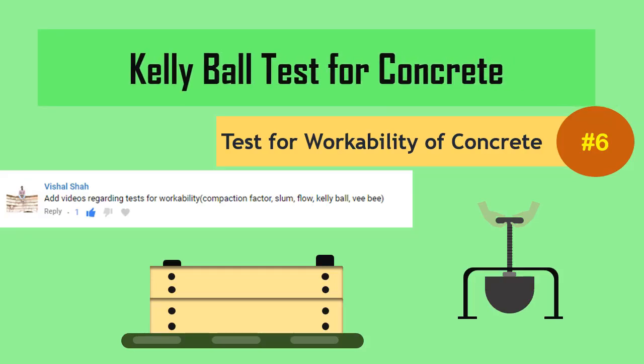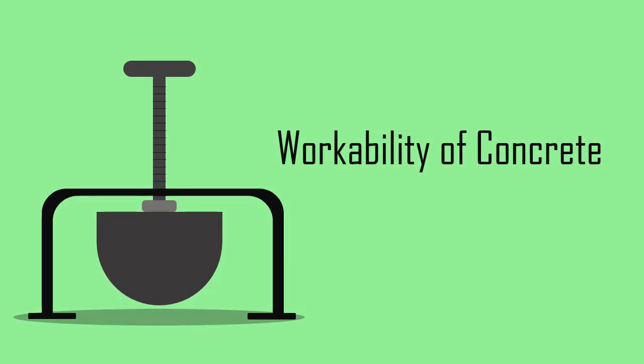Kelly Ball Test. The Kelly Ball Test is a simple type of field test used for determining the workability of concrete.